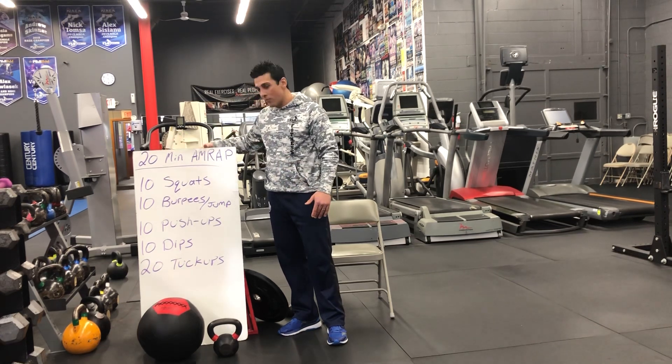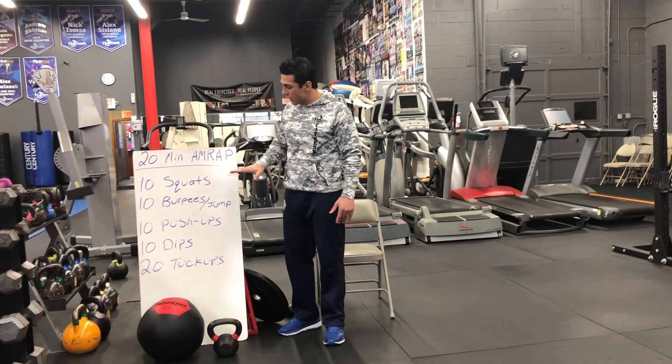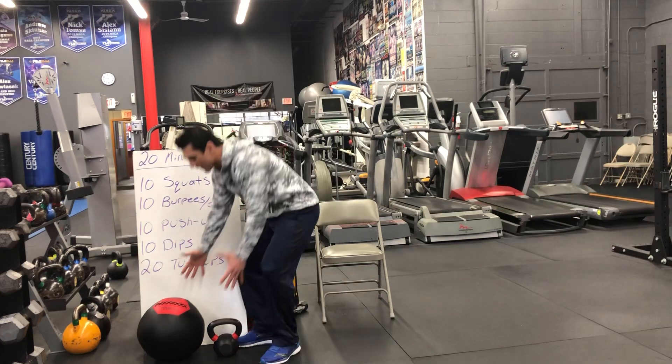It'll be a 20-minute AMRAP — as many reps as possible for 20 minutes. You guys will start off with 10 squats. Now if you'd like to add resistance, you can choose anything you'd like.